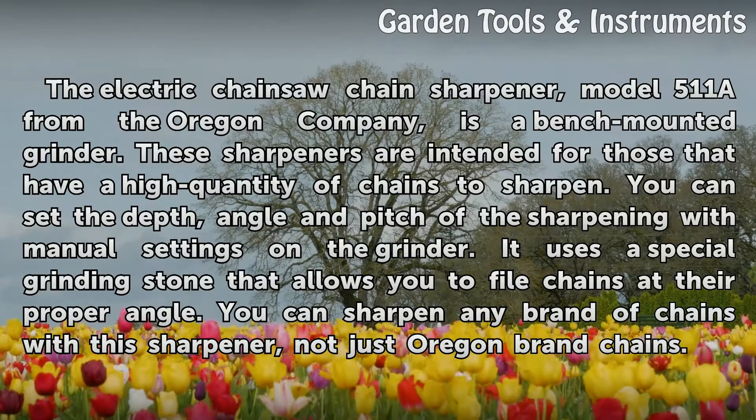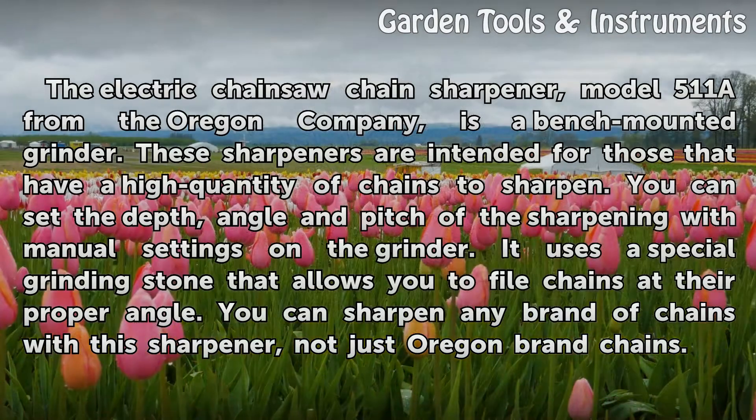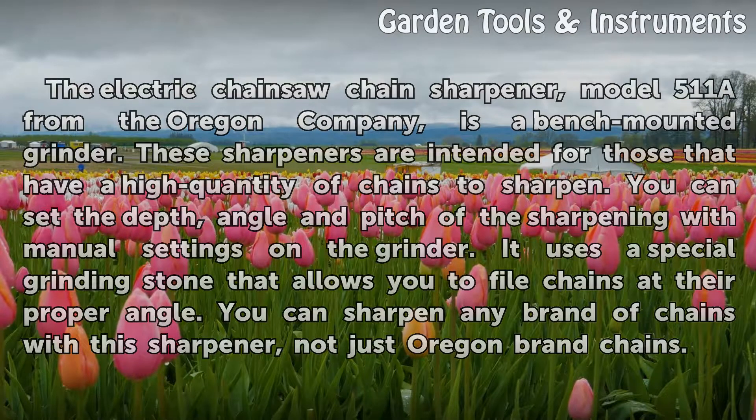These sharpeners are intended for those that have a high quantity of chains to sharpen. You can set the depth, angle, and pitch of the sharpening with manual settings on the grinder. It uses a special grinding stone that allows you to file chains at their proper angle. You can sharpen any brand of chains with this sharpener, not just Oregon brand chains.